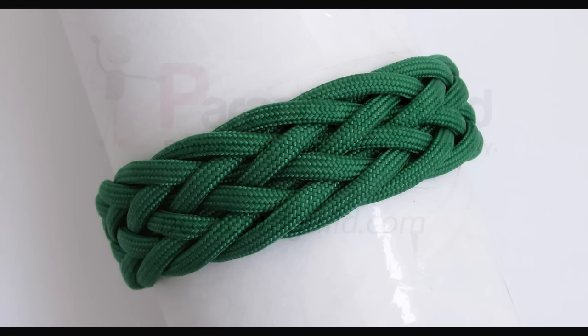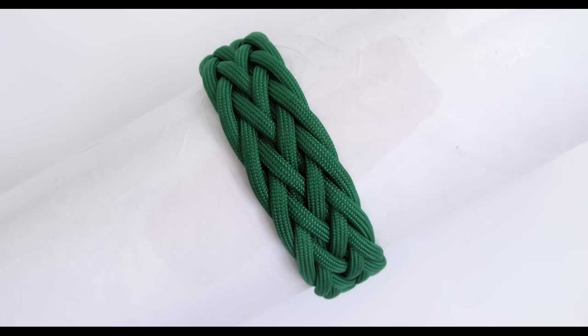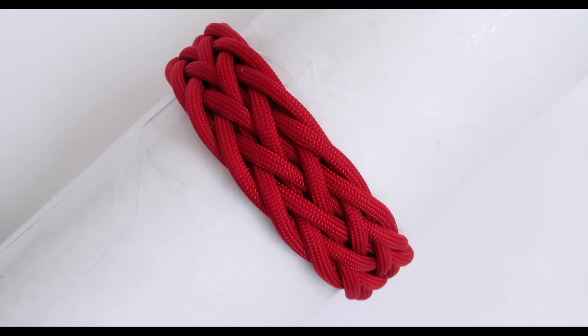Hey guys, Mark here. I hope you're all doing well. In the previous few tutorials we covered tying wide 3-part turkshead knots as well as how to expand them. In this tutorial we're going to add a gaucho interweave into the mix, which will result in a gaucho knot paracord bracelet.